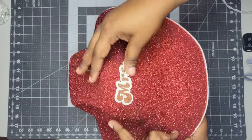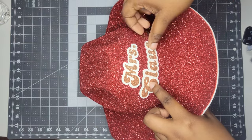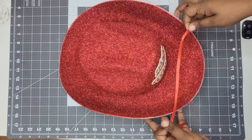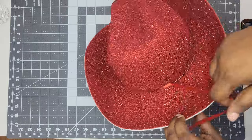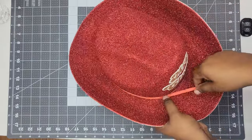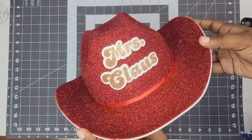This next part is completely optional because when I finished, you couldn't even see it. But I'm going to add a red ribbon around the bottom of the hat. I wanted to give the hat a little more dimension because it was looking kind of flat with just the glitter. And this is what the hat looks like with the ribbon on it — I think it looks nice.